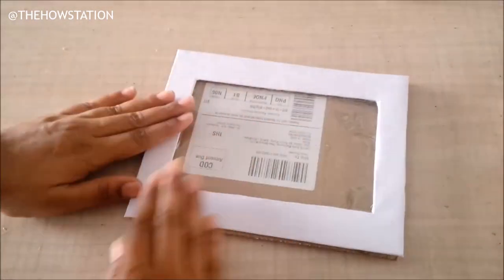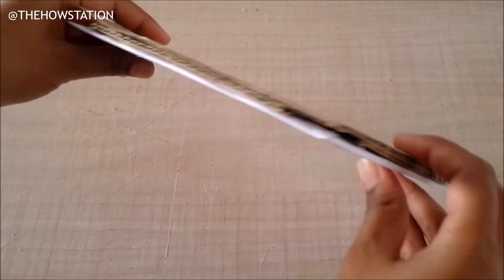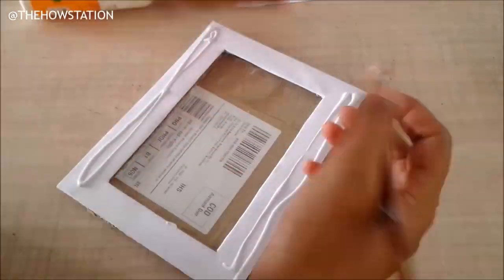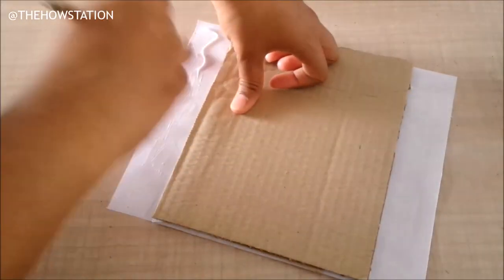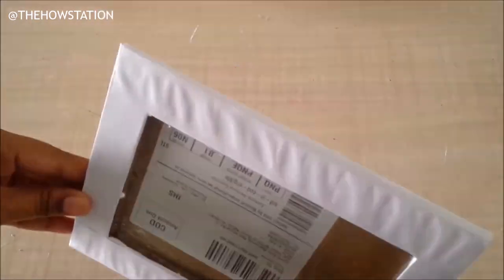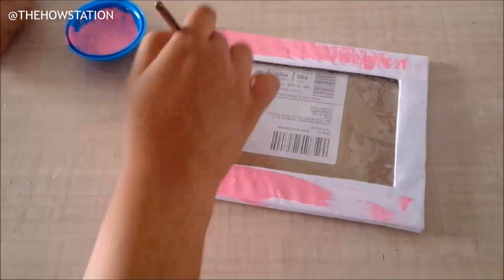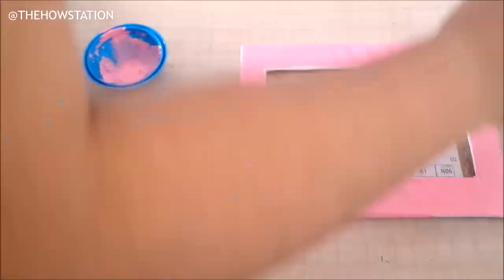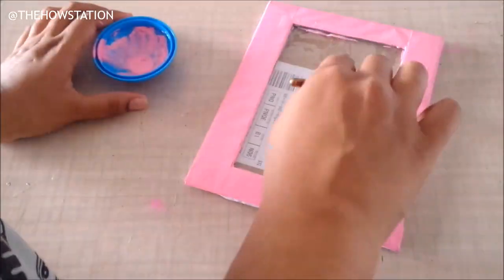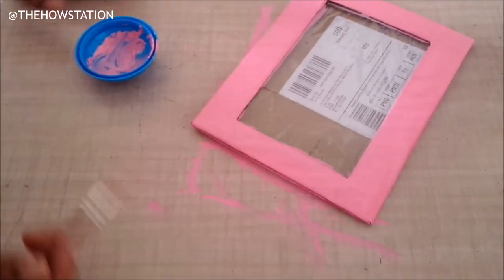I didn't notice it but never mind — we're going to have a photograph in here so these details won't show up. Now, remember the clean edges? I'm going to stick a piece of paper on the front, then turn the frame and bring it to the back — that's going to give us clean edges. Remember to do this only on three sides, not the fourth side from where we'll slide in the photograph. Once everything is done, I'll paint my frame. Mine is flower themed so I'll paint it pink. Now my first frame is ready and I'll make one more exactly like this.